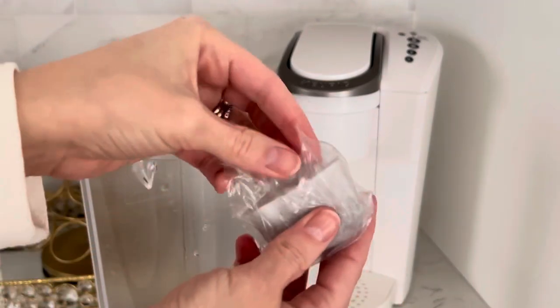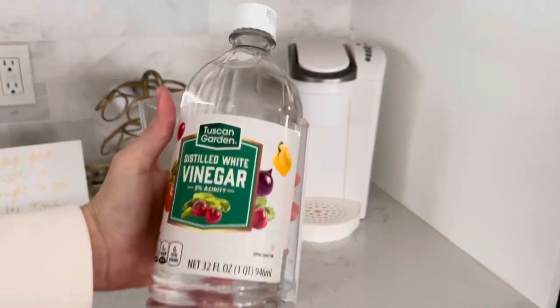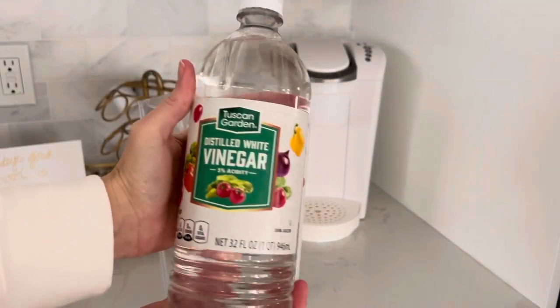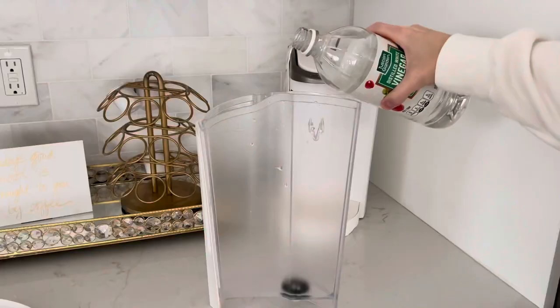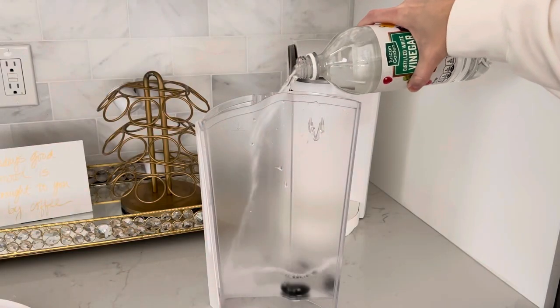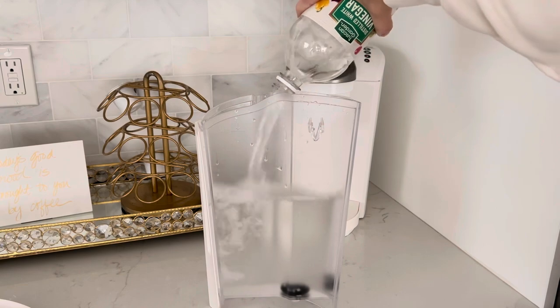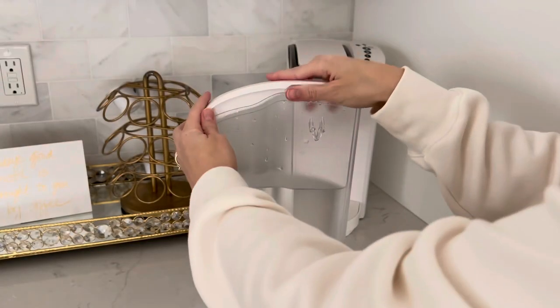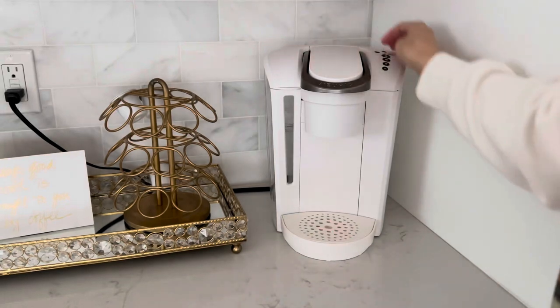Here are the new filters — I get a pack of 12 off Amazon for about 10 bucks, I'll link them down below. Grab your vinegar — I just have one quart of plain white distilled vinegar. Go ahead and pour it into the water reservoir. You might want to use a little more than a quart, but just fill it up, put the cap back on, and insert it back into the machine.